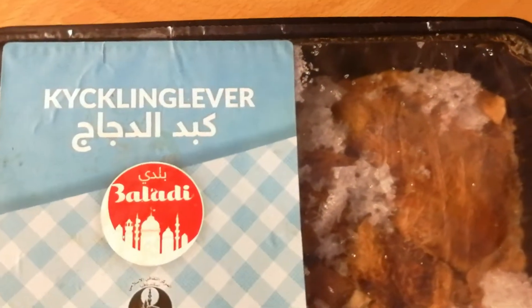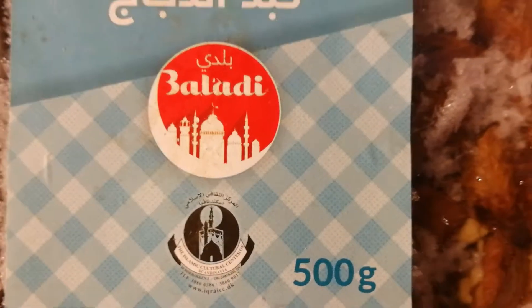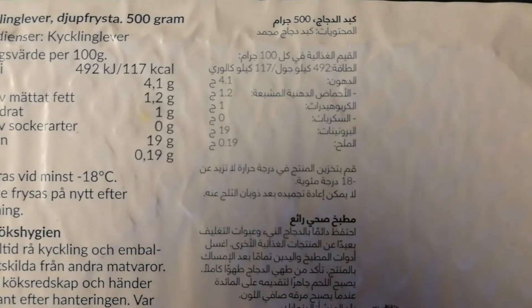First of all, I do try to opt in to buy organic free-range chicken liver as much as possible, because I want to avoid the extra pesticides, the extra chemicals and hormones that have been ingested by the chicken.